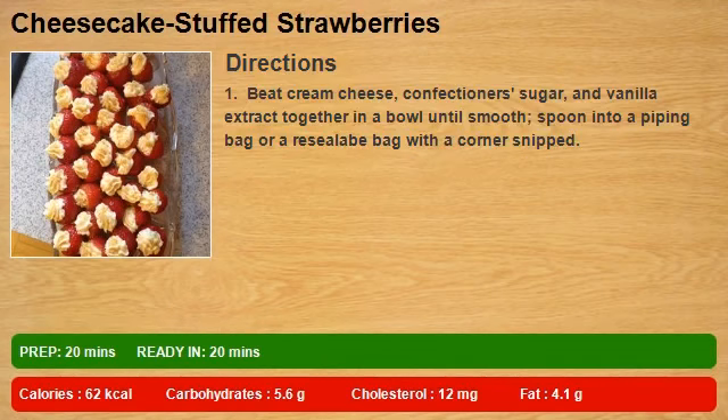Beat cream cheese, confectioner's sugar, and vanilla extract together in a bowl until smooth. Spoon into a piping bag or a resealable bag with a corner snipped.